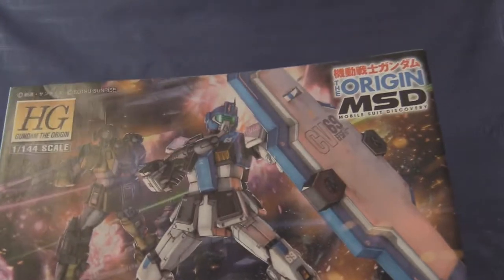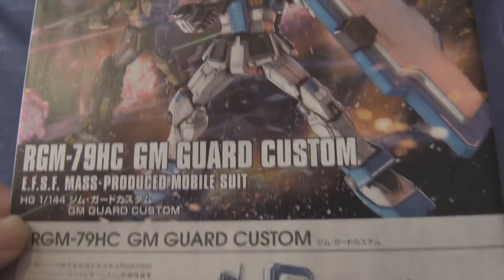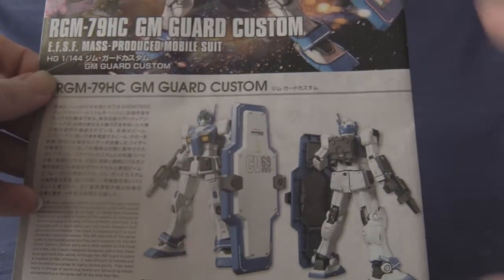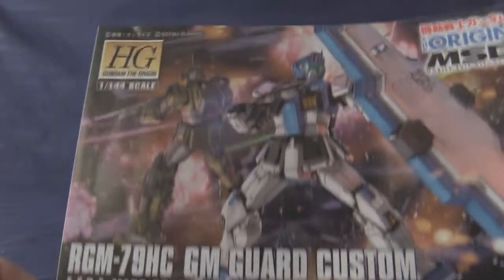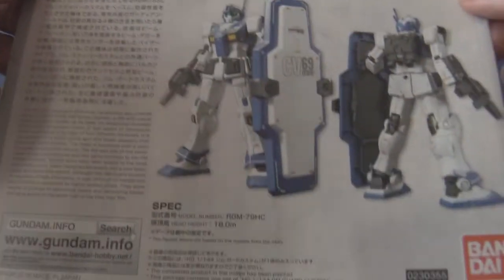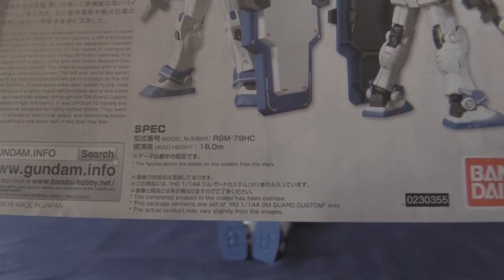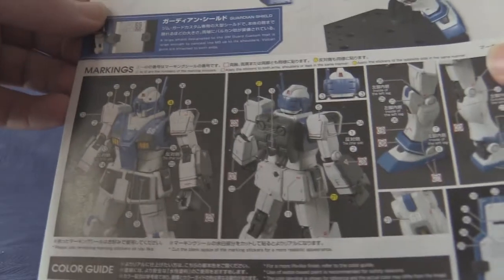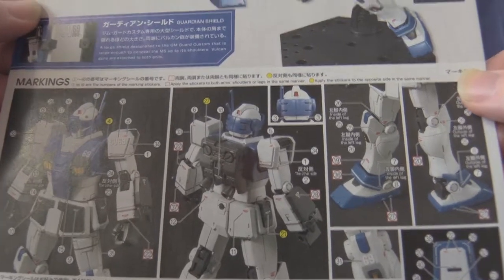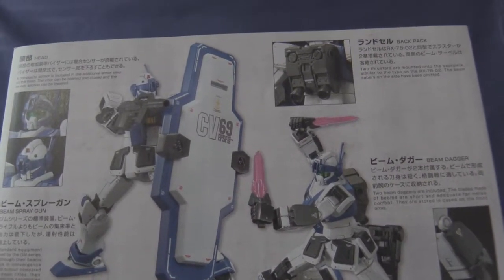This was one of about four different variant GMs they released at the same time. There was the Interceptor and some others I didn't care about. This is the one I wanted because — big shield boys. On the front cover we can see a Gym Sniper hanging out in the back. There's a dual-language blurb and specs, and on the back side we have the sticker guide. It came with clear stickers as well as paper foil stickers.